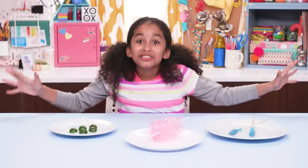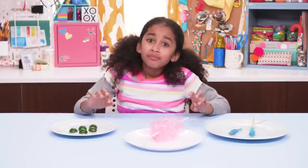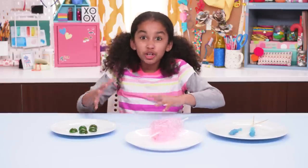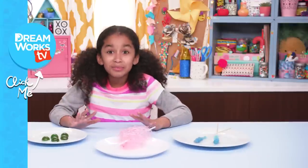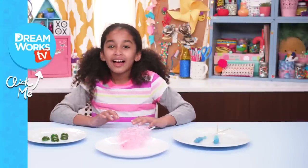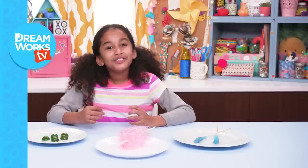I hope you enjoyed these sugary treats — but maybe not all at once! I think I better go brush my teeth. Have you ever eaten so much sugar you felt sick? Tell me about it in the comments below! Remember to subscribe to DreamWorks TV, ring that bell so you'll never miss a hack, and click here for more Life Hacks for Kids — with me, Jordan!